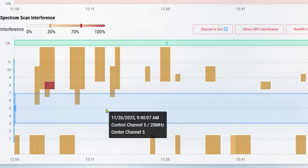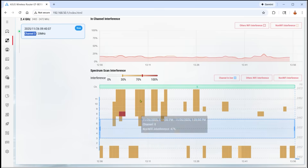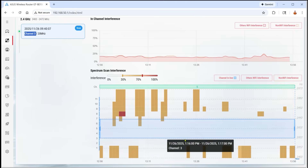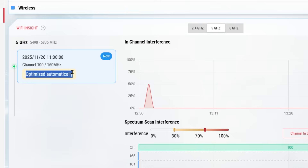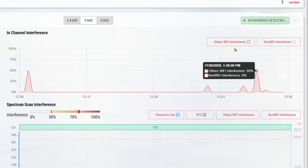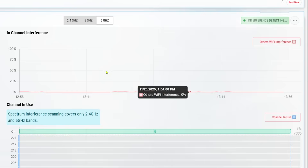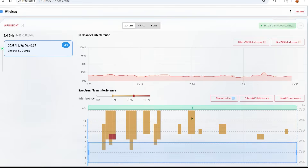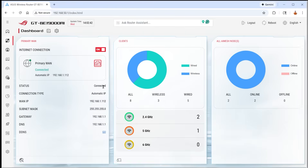Because I'm sitting on channel 5, there's no need to optimize — I'm already in a good spot. This is the first time you can actually visually see inside the router what's going on around you in the Wi-Fi spectrum. We know routers are supposed to automatically select the correct channel; now you can actually verify if it does. On the 5 GHz band it was automatically optimized to channel 100, and the 6 GHz spectrum shows no interference at all.